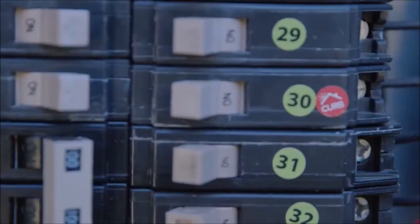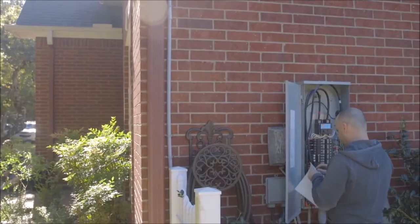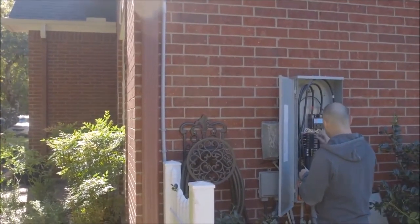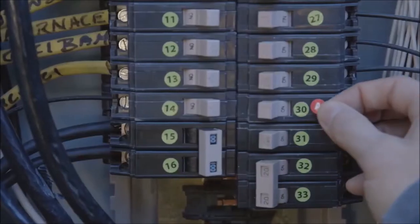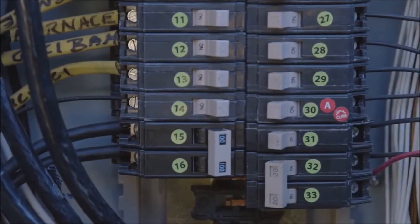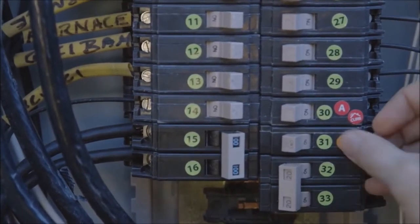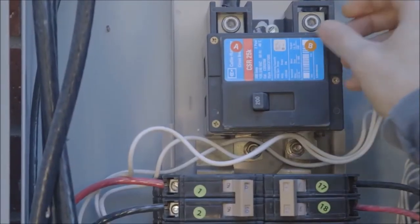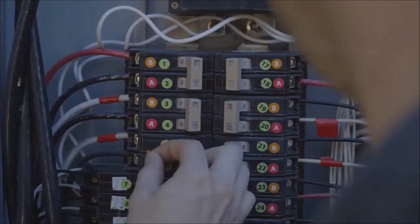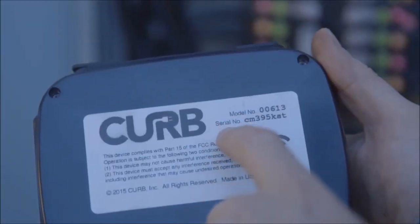First, label the breaker that will power the Curb hub with a red Curb sticker — this should be the same circuit as the home plug. Label all breakers in the main that match phase with the home plug breaker with an A sticker, regardless of whether those breakers are what would normally be considered phase A. Then label all the other breakers with a B sticker. Label all the A-phase breakers and the A-phase main with red A stickers, and label the B-phase breakers and main with orange B stickers.